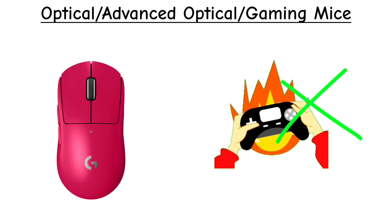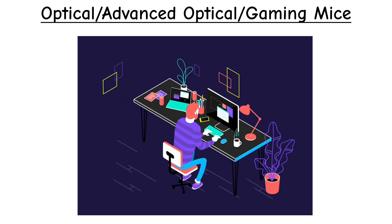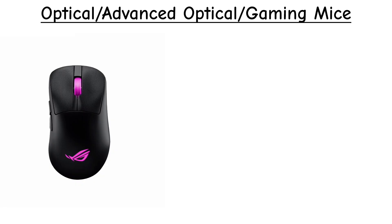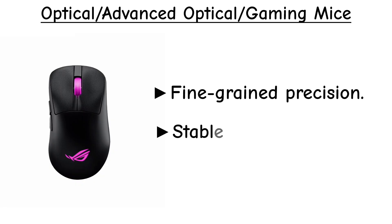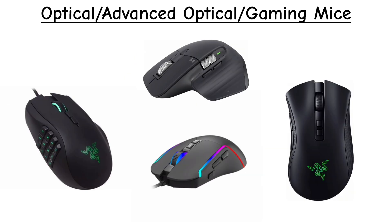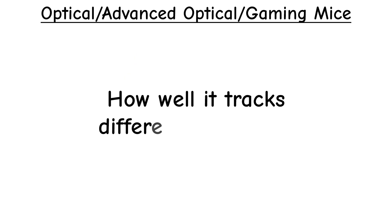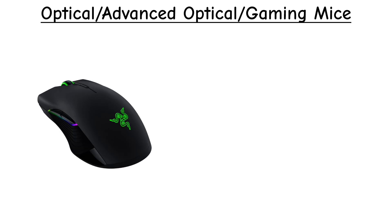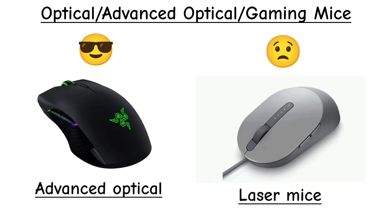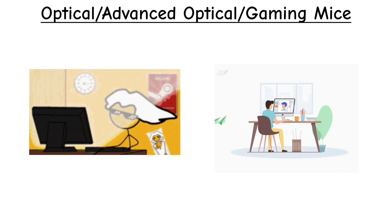Advanced optical mice aren't just for gaming. Designers, 3D artists, and illustrators also benefit from them, because advanced optical sensors provide fine-grained precision, stable tracking, and consistent cursor movement for detailed creative work. In the end, they're all optical mice — the differences are in how advanced the sensor is, how well it tracks different surfaces, and how many extra features the mouse includes. Modern optical sensors are so capable they now outperform laser sensors in accuracy and stability, which is why they dominate both high-end gaming and professional creative work.